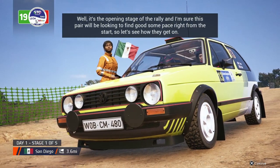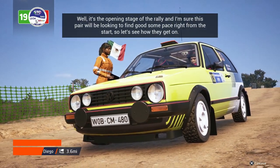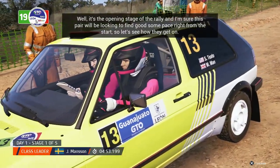Well, it's the opening stage of the rally, and I'm sure this pair will be looking to find some good pace right from the start. So let's see how they get on.